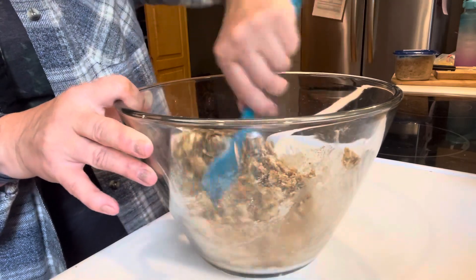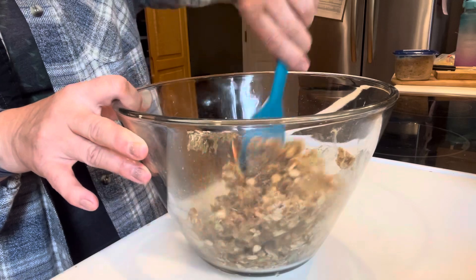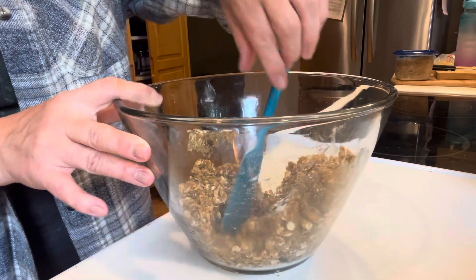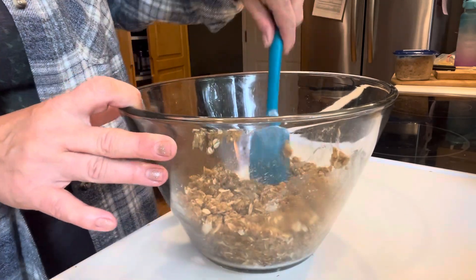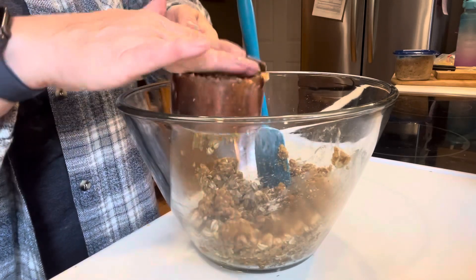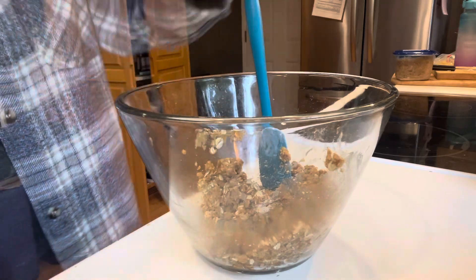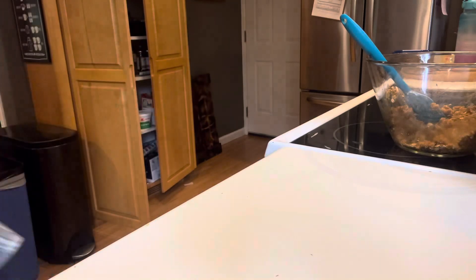It's going to go into an 8x8 baking dish. Preheat your oven to 350 — I will link this recipe in the description box as always. This was really good — I have to admit, a really good little dessert. I've had it for dessert the last couple nights and I think I've eaten pretty much all of it by myself. My son tried it and he liked it too. I'm also scooping out one cup of the mixture to reserve for the topping.